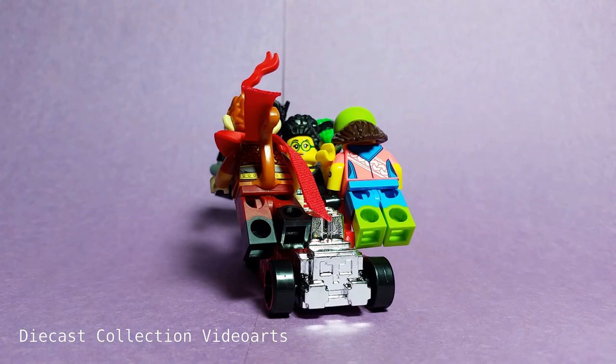This ends my video on the Pixel Shaker by Hot Wheels. Thanks for watching, enjoy the collection, and see you with the next model!